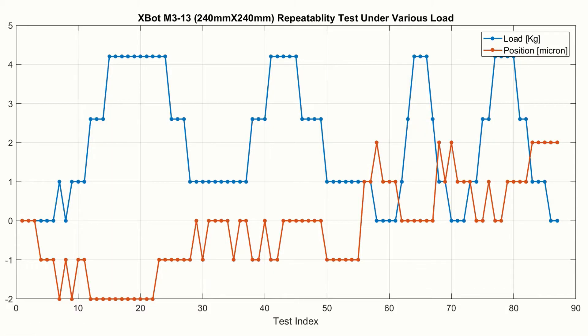This slide shows the summary of the test results. The horizontal axis is the test index. The payload is plotted in the blue line, and the dial gauge reading is plotted in the red line. Basically, the position varies within plus and minus 2 µm, in spite of the payload variation. The mover positioning performance is insensitive to the payload.